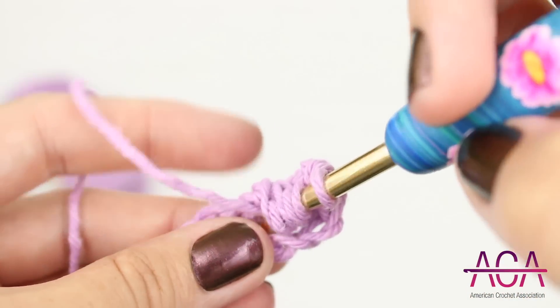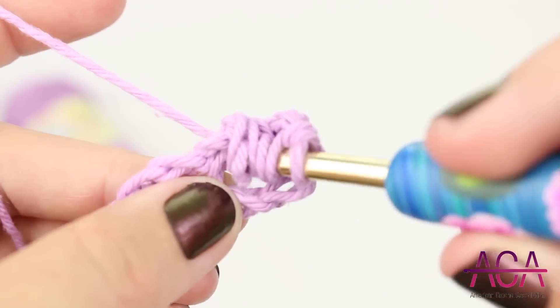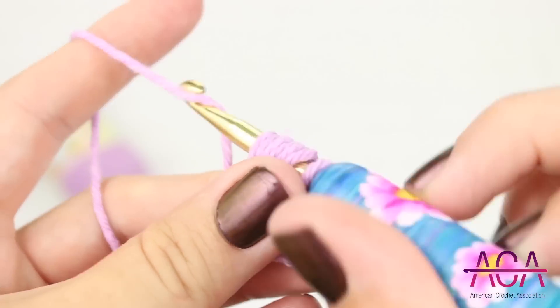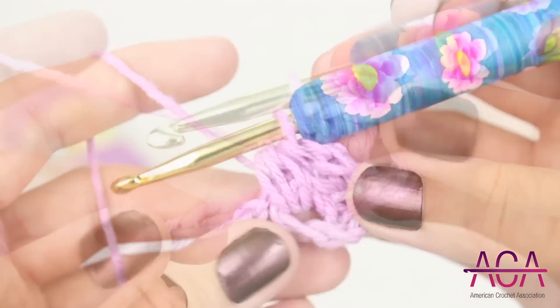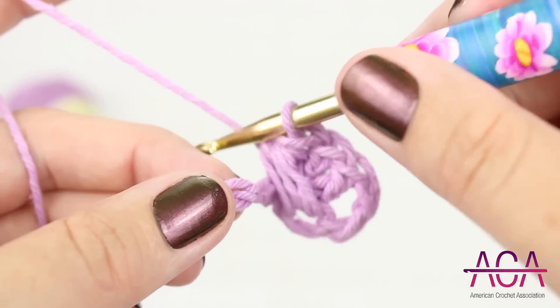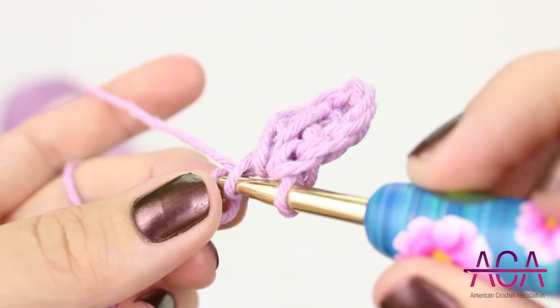Now we'll skip one chain and make one double crochet in the next chain. Then yarn over and insert your hook into the same chain, yarn over and draw up a loop. Now yarn over and draw through all the loops on your hook. Now we'll skip one chain and make one double crochet in each of the next two chains.